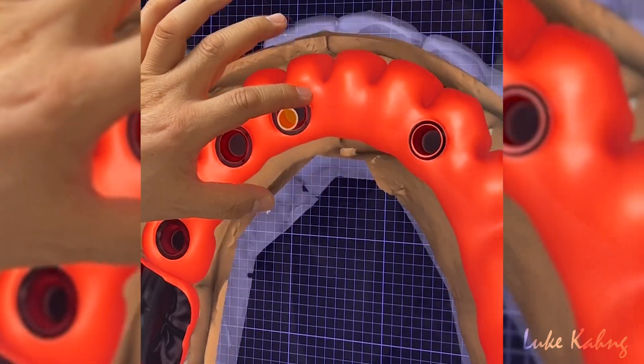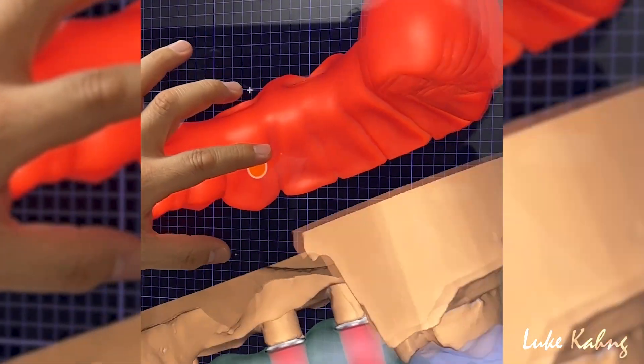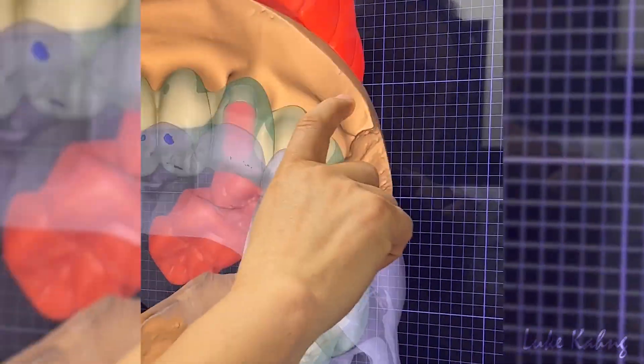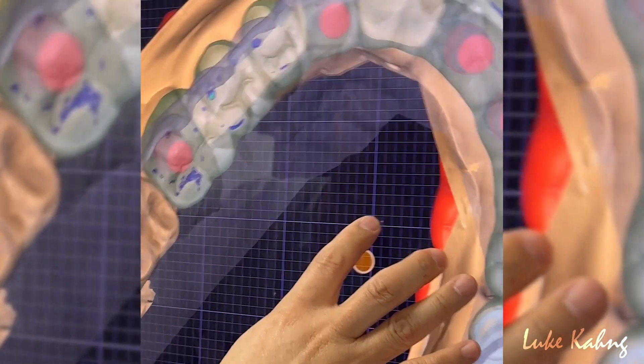We're going to finish this one. We get the better occlusion.